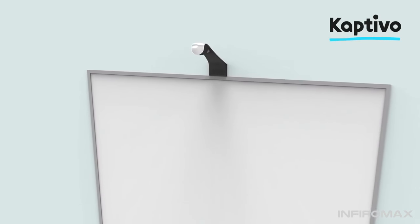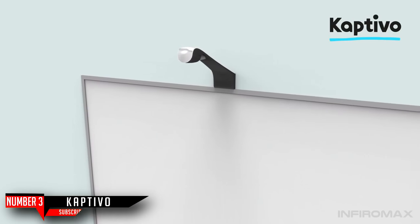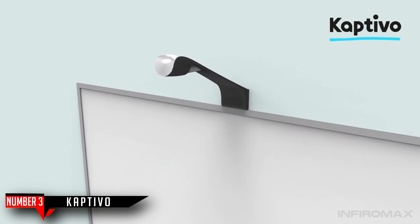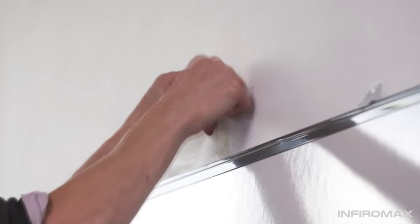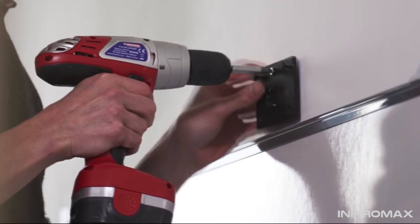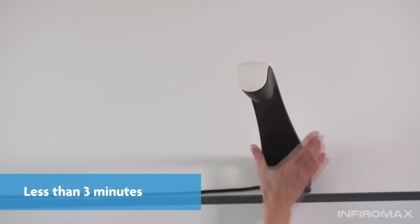Captivo is a brand new accessory that transforms any regular whiteboard into an online collaboration system. Installing Captivo above your whiteboard is as easy as hanging a picture frame. Here's Ed installing one of our Captivo prototypes — it took him less than 3 minutes.